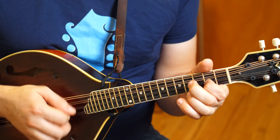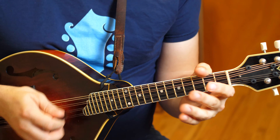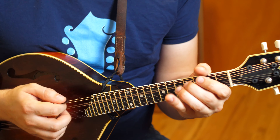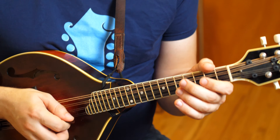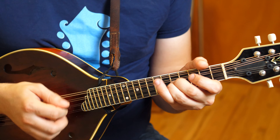Here's the B part. I'm going to add some A string drone — really get my right hand moving. A little shuffle. A whole lot of A string drone. You can also drone on the D string. Back to A. A lot of D string drone for the B part. Pretty much playing through the D and A strings all the time.